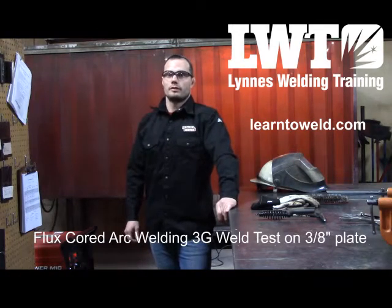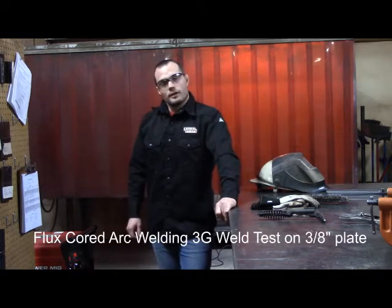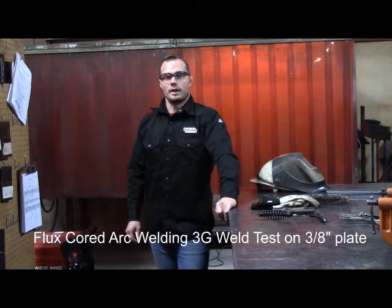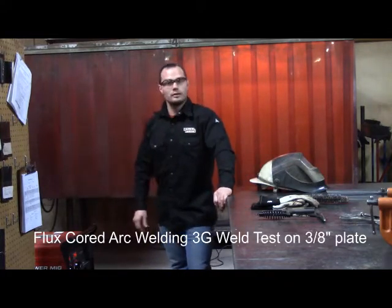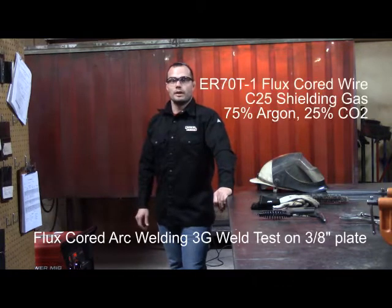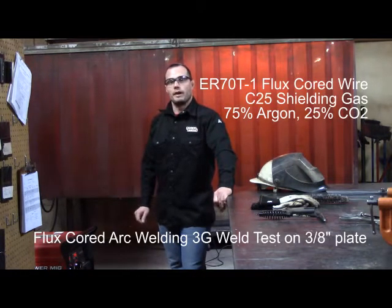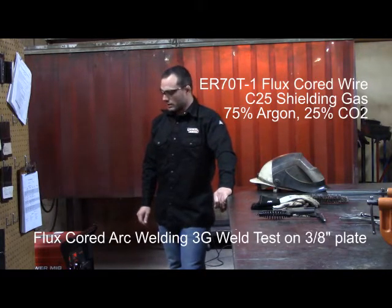Hi, this is Adam Linus with Linus Welding Training out of Fargo and Bismarck, North Dakota. Today we're going to be showing you a 3G flux core test on 3A's plate. The machine I am using is a 350MP Lincoln. Wire will be E70T-1 flux core wire with 75-25 shielding gas — that's 75% argon, 25% CO2.